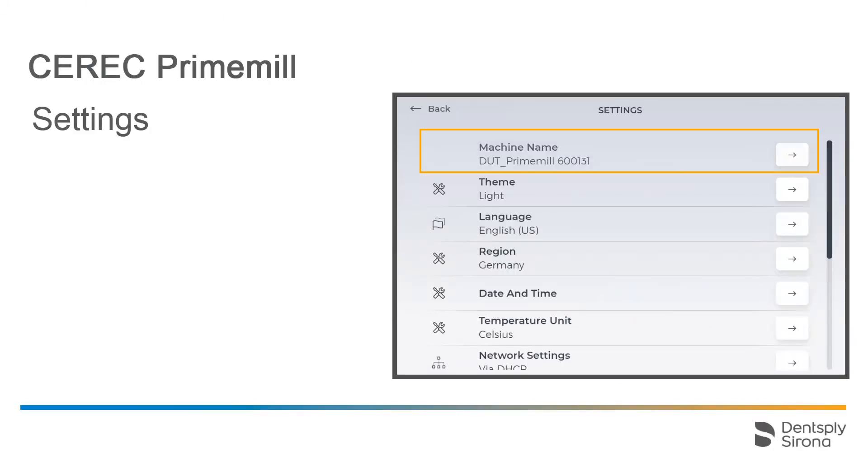Here you will find the machine name. You can change this by tapping the little arrow to the right. Below that, you can change the theme of the Touch interface. The choices available are light and dark.